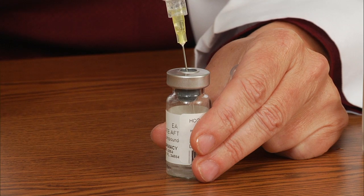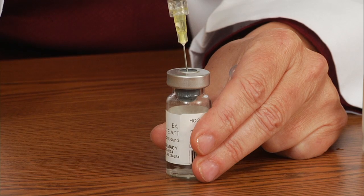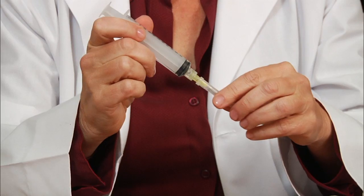Now put the needle through the lid of the HCG and slowly inject the bacteriostatic water along the side of the vial, then remove the needle. Gently swirl the powder with the water — you don't want to shake it. Now you're ready to prepare your dose.